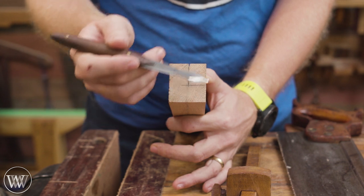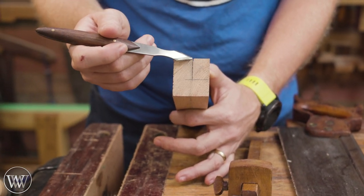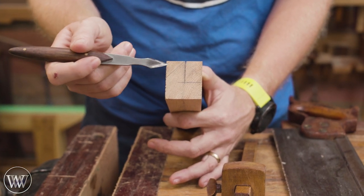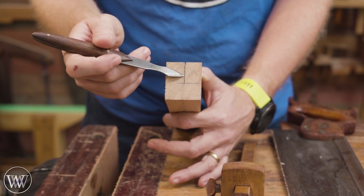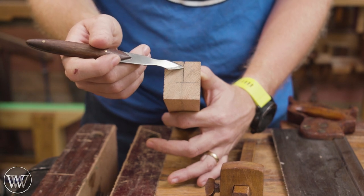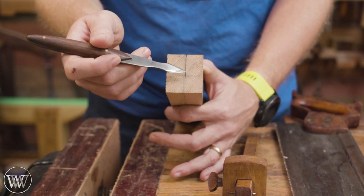We've now squared up the stock, so what we need to do is cut in a rabbet here and then cut an angle. The angle is pretty easy — I can just run a plane down and take off that material. But the rabbet is going to be a little more difficult. I could set up a rabbet plane and shave this all the way down, or I could just grab a saw and cut to this line, which is what I'm going to do here.